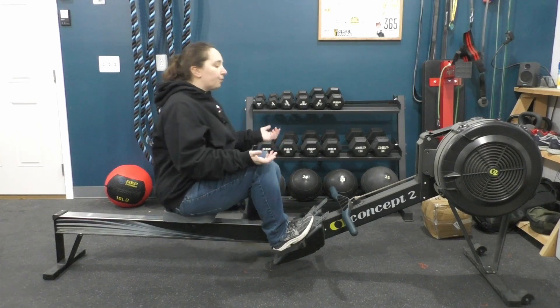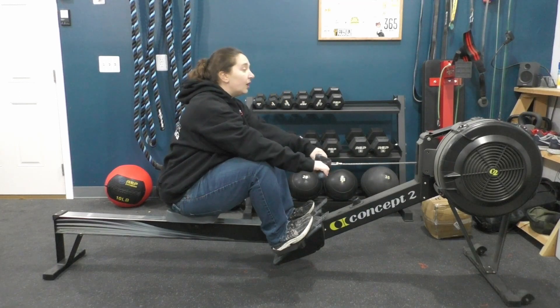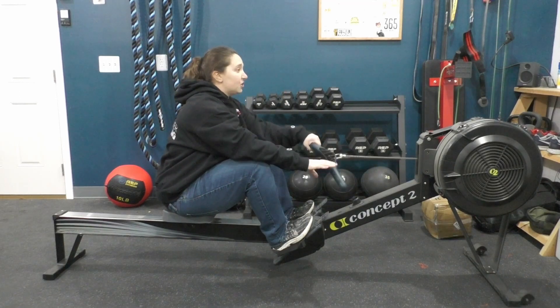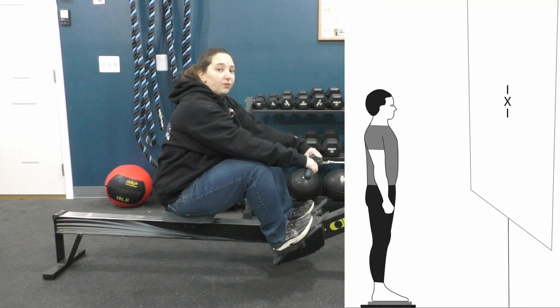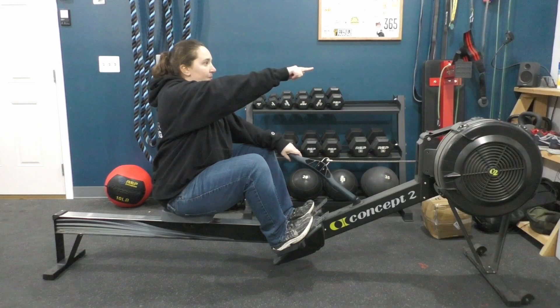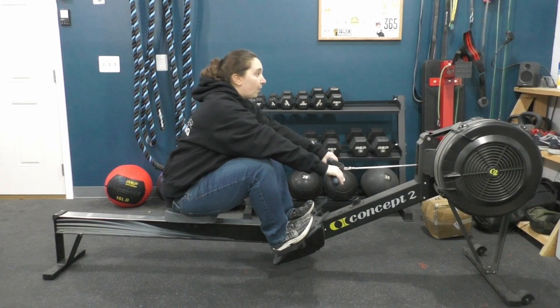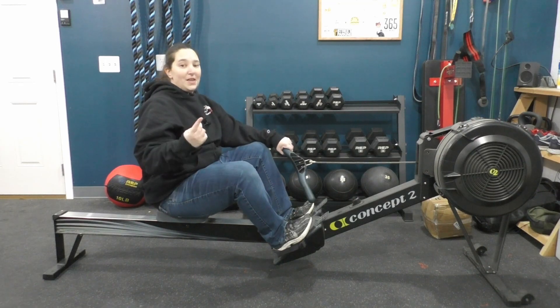To start, if you're at the catch position and you're not sure about your neck or head position, you can put something on the wall in front of you at your eye level. Just sit up, stick something straight at eye level, and try to focus on that object while you're rowing. That's the first tip.